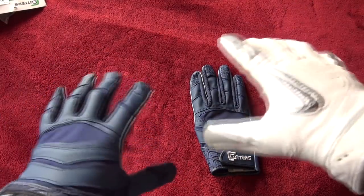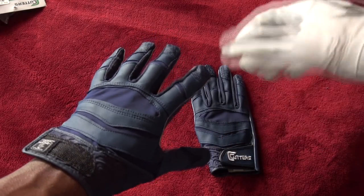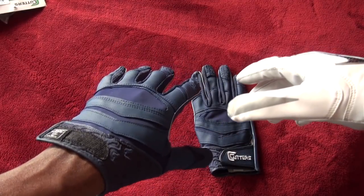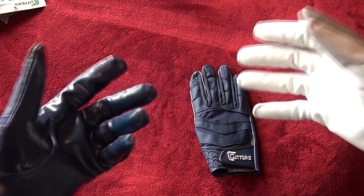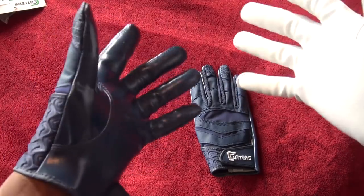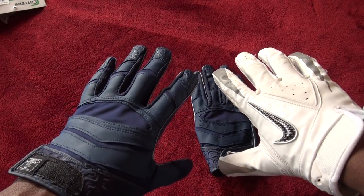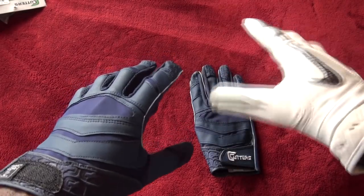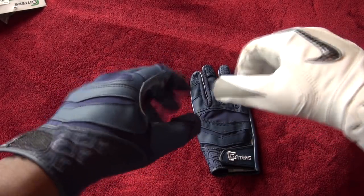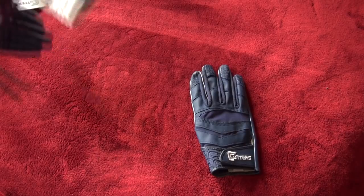There are a couple things that make a glove great: the grip, the fit, the design, and what's called ball feel — how well you can feel the football through the glove, like you're wearing no gloves at all. Think of the difference between a winter glove and a football glove. Both of these gloves have good ball feel, but I think the Cutters has better ball feel, which makes it a little better in that department.